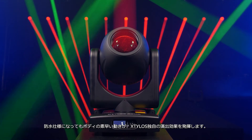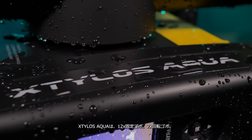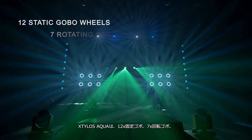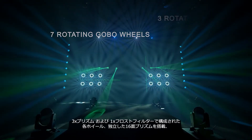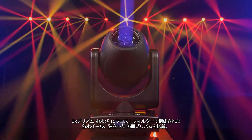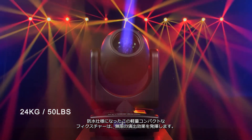At the fixture's quick movements, the Steelers Aqua delivers awe-inspiring effects. The Steelers Aqua is equipped with a static 12-gobo wheel, a rotating gobo wheel with 7 rotating gobos, 3 rotating prisms on one wheel that includes a frost filter, and an independent 16-facet prism to produce unlimited effects in this compact and lightweight fixture.